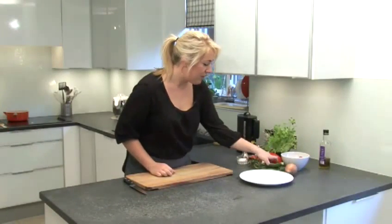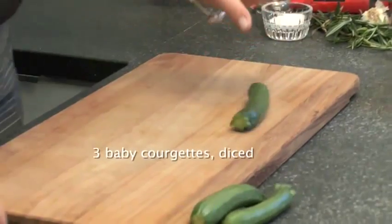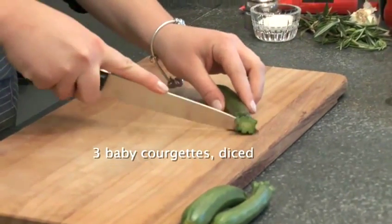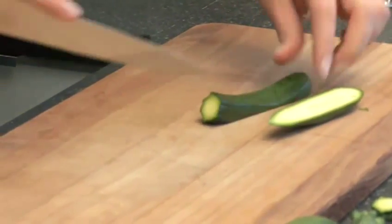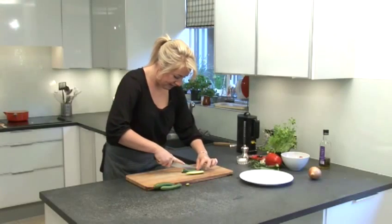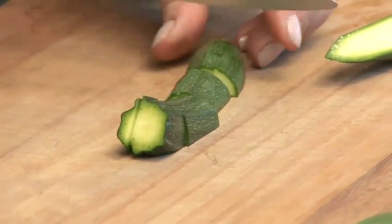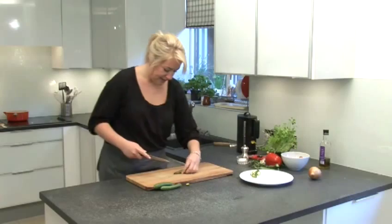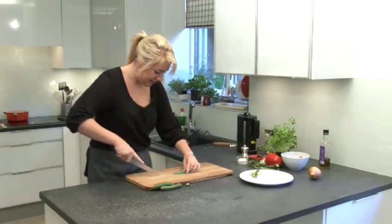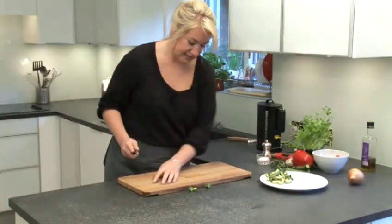Firstly, we're going to use three courgettes and we're just going to half them and dice them. Just chop off the end bit and then down the middle and down again. Literally chunky bits because you just don't want them to get lost. So like that and down the half. There are our courgettes.